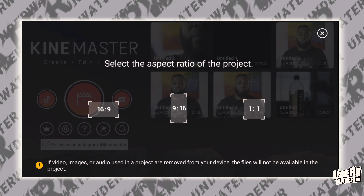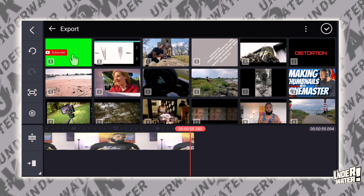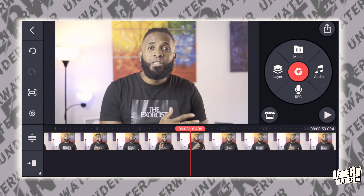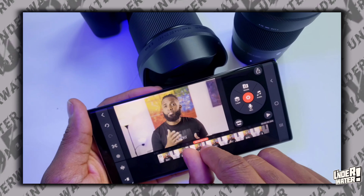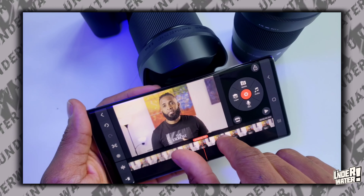Open KineMaster. Tap on the plus button and select your aspect ratio. If this video is for YouTube, select 16 by 9. Now, you are going to select a clip from your library, but you need to make sure that this clip is a one-take clip. Next, you are going to highlight that clip by tapping on it. Utilizing two fingers, you are going to extend it completely. The reason why I need to do this is because the zoom in and out happens within one frame out of the 60 frames per second I am utilizing to record this video.